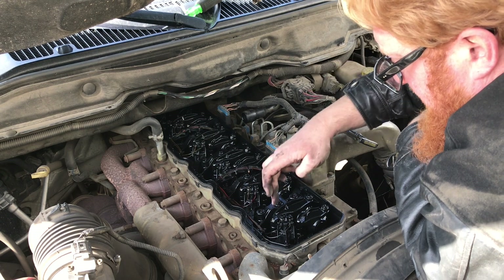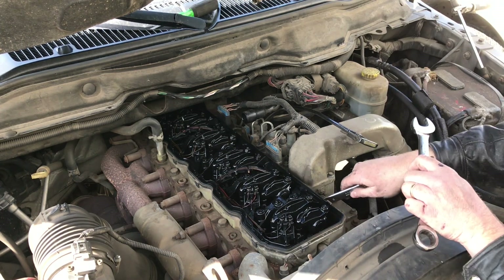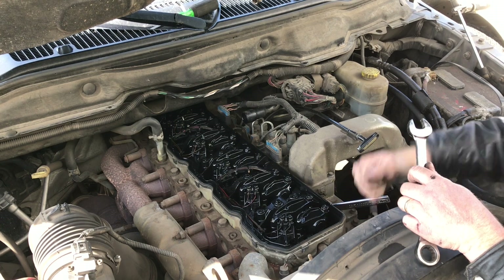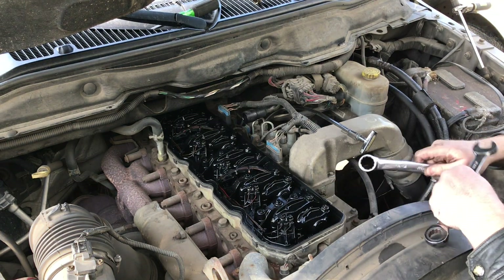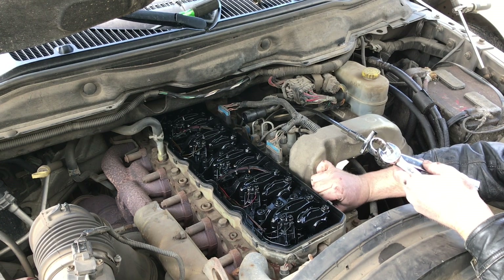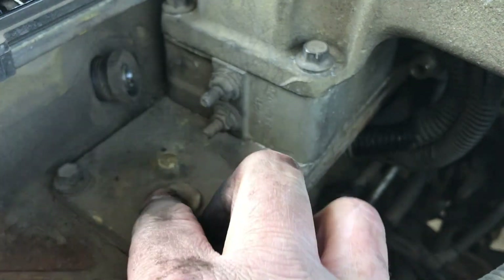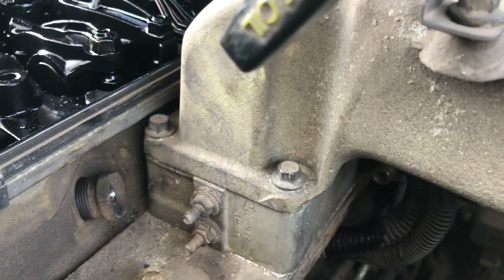I'm going to take off this exhaust rocker as well as this tube. I'll try to get this tube out first. This wrench — it's actually 15/16 — is one we modified to do the number six injector, which is the one at the far back by the engine lift plug. Take off this nut here. That nut is definitely hitting this; you have to pull this off to change the number one injector.